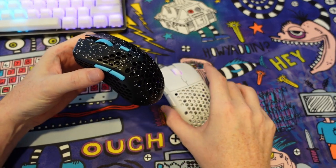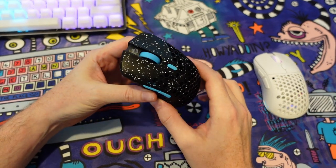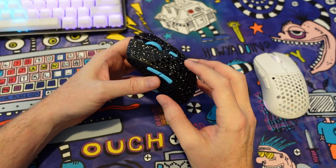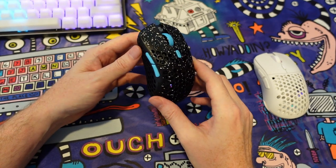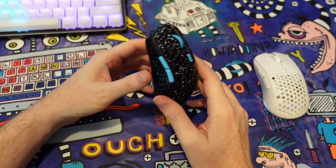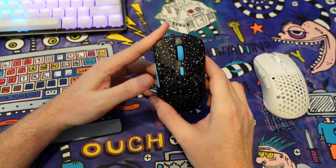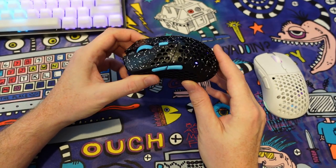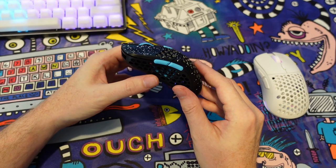If you are in the market for a smaller mouse or you have a smaller hand, this is probably my favorite shape out of all of the small mice. I think I like this more than the Final Mouse Cape Town, more than the Razer Viper Mini, more than the G305, and the list goes on — small mice like the MM711, which is probably the best one to compare this to. I do prefer the G-Wolves TS over all of the other small mice on the market right now.